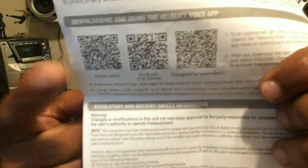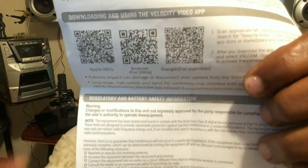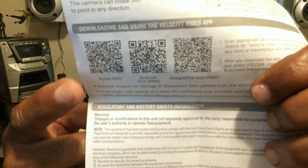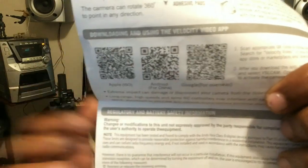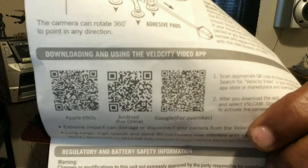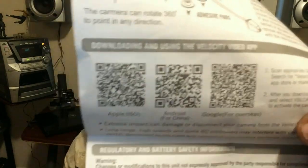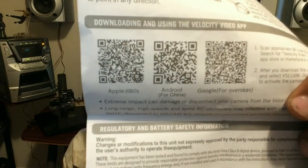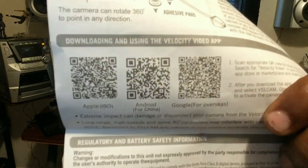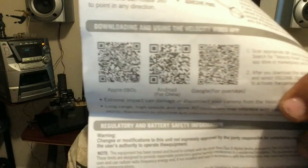On the packaging it says Apple and Android — but there's no Apple support guys. I even tried on my Apple device and it showed Android even though you click on Apple. I tried to find the app and I can't find the app at all for Apple. So guys, if you have an Apple device, iOS, you won't be able to use this unit. But Android is no problem. Once you have an Android, you will easily work and operate this thing.